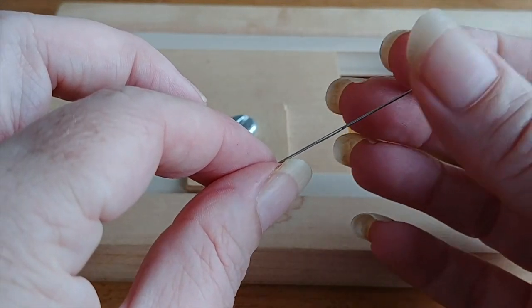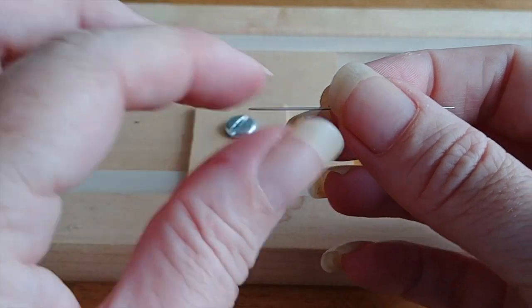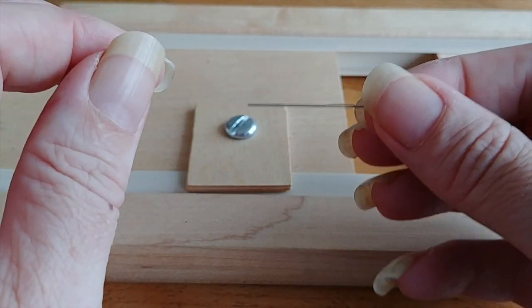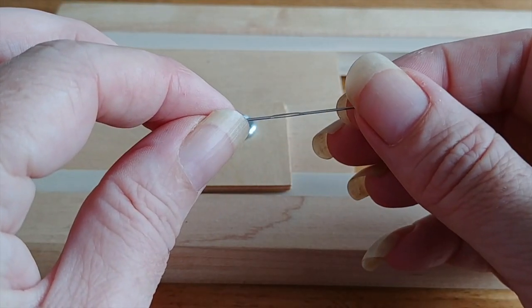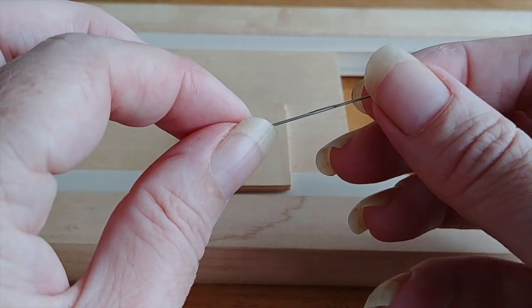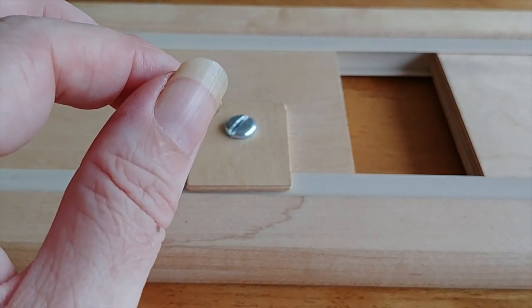These twin pointed needles are actually really cool. They are a little more fragile and the packet actually says do not hold them at the eye when you're putting it through. Make sure you're holding just above or below the eye when you're pushing your needle through because that's the most fragile point — that center part. They do come in different sizes as well.